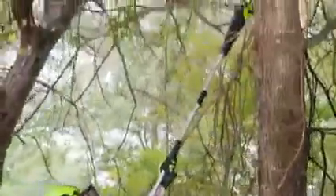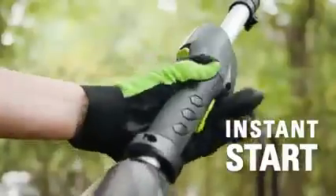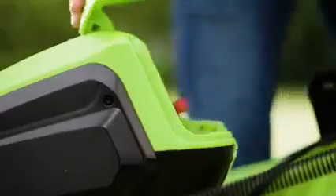At less than 13 pounds with the battery installed, easily extend the reach of the tool physically. The instant electric start gets you going every time you go to work, without the hassle and mess that comes with gas. The 60-volt battery is interchangeable with all Greenworks Pro 60-volt tools.